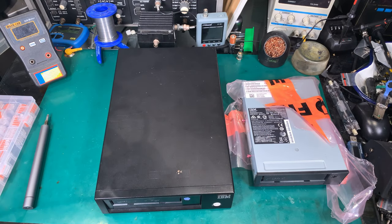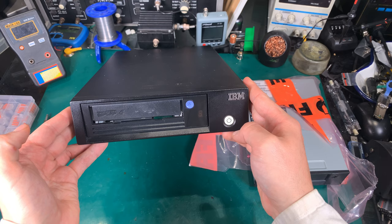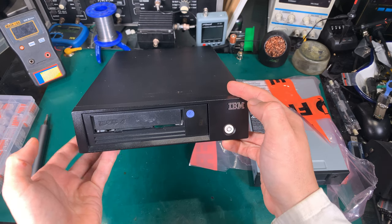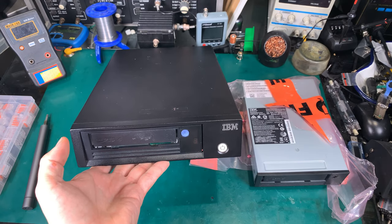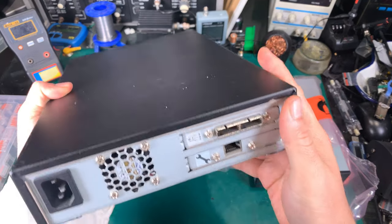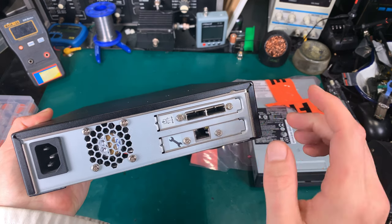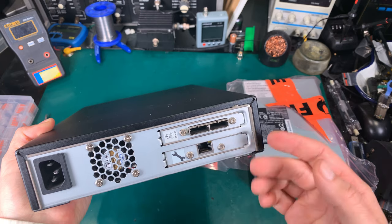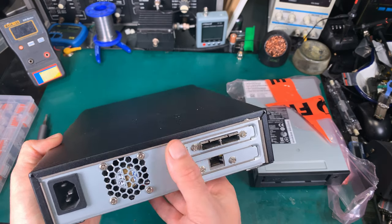Hello, today I would like to show you an operation that can allow you to save a really serious amount of money. This is a tabletop SAS external LTO drive. They are expensive. Even if you look at an LTO 4 or LTO 5 drive, they are quite obsolete but still very expensive. This is the SAS interface — something that is currently still in use.